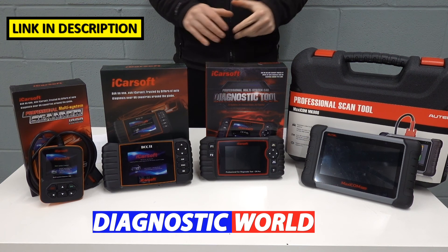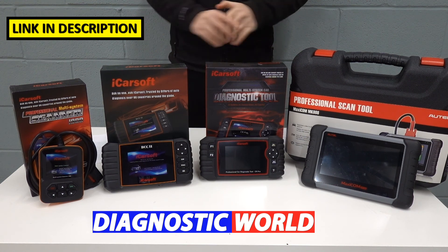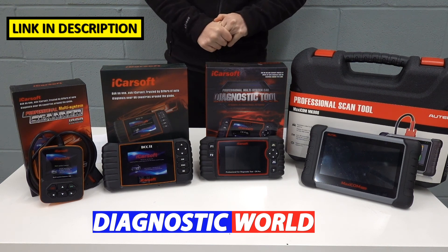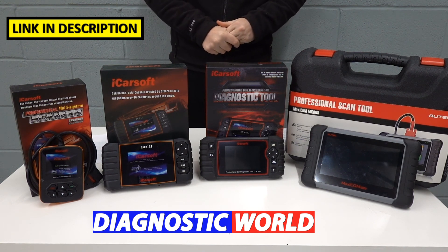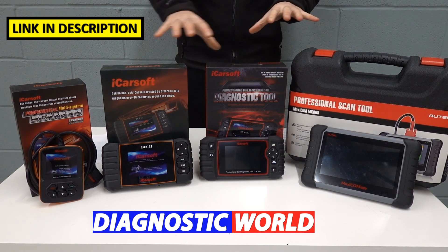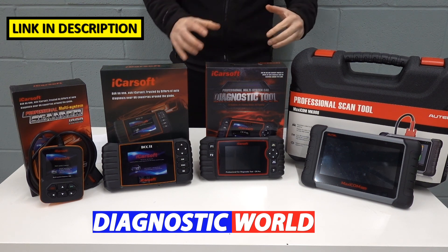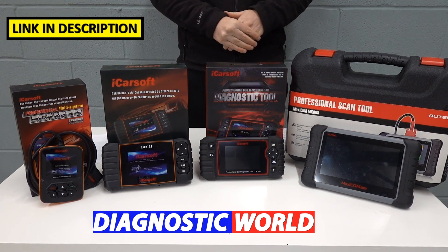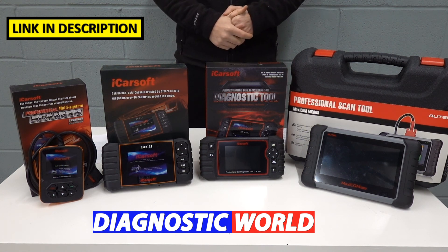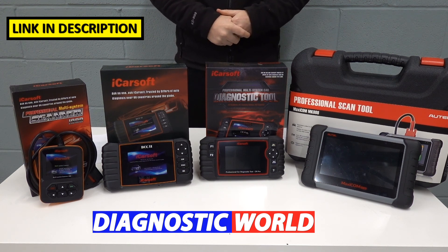I'm putting links to all of these kits in the description below. Please make sure you use those links because they are the genuine, official products — fakes and clones will cause you nothing but headaches and problems, and may even damage your vehicle. The email address is in the description if you need to contact Diagnostic World to make sure any of these tools are suitable for your vehicle. Thanks for watching — I hope it's helped. If it has, please give the video a thumbs up and we'll see you soon on the Scan Tool Network.